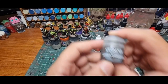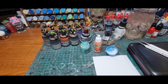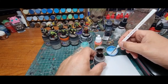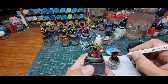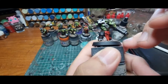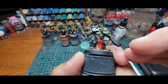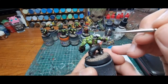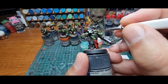For this first bit I'm going to be using Typhus Corrosion — a good old Games Workshop one. I'm just using a bit of medium to get my brush wet. Anywhere there's going to be dirt and grime, this is going to serve us well — it's got a bit of grit and a bit of texture. This pot's running a bit low and I've watered it down a little bit.